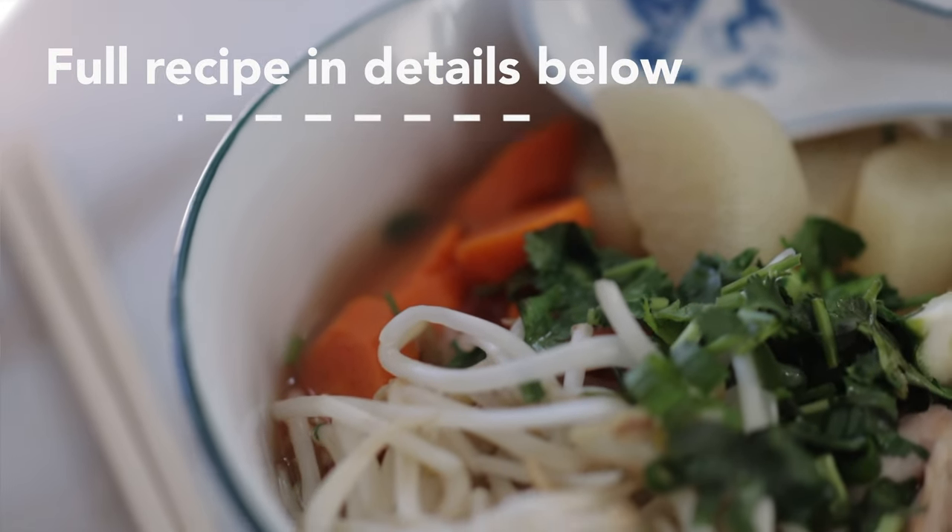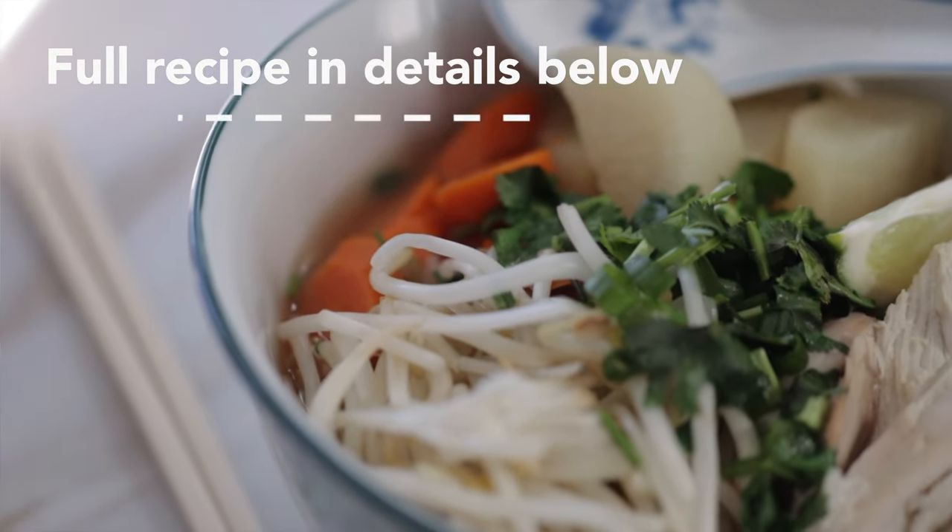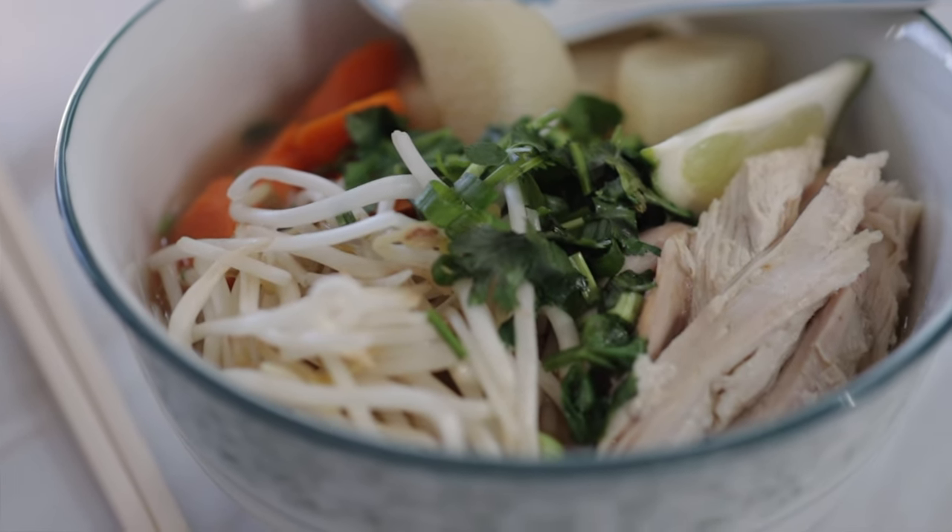Did somebody say turkey pho? Spoiler alert, it was me. Hi friends, thank you for joining me today. My name is Andri and I've spent a lot of time over the last few years trying out and recreating some of my family's favorite dishes. We love turkey in this household and jump at the chance to roast one whenever possible. But what to do with the leftovers? Because there's only so many turkey sandwiches you can make, right? May I suggest turkey pho? We love turning our leftovers into another warm and hearty meal. Let me show you what we do with our Instant Pot.